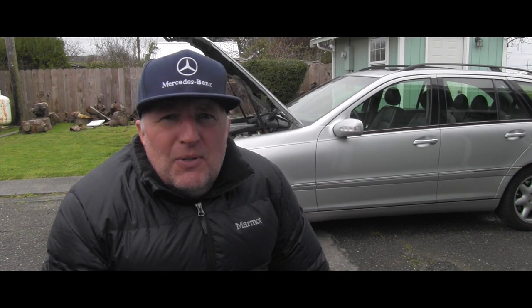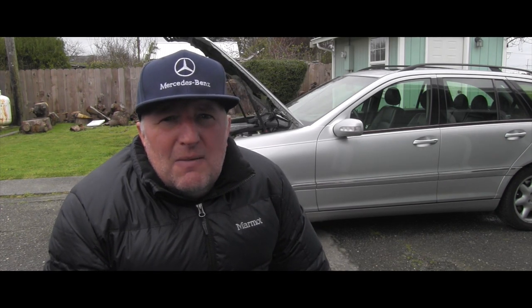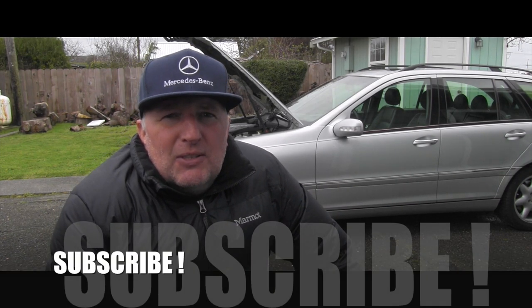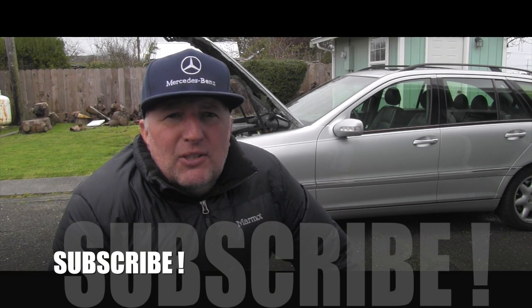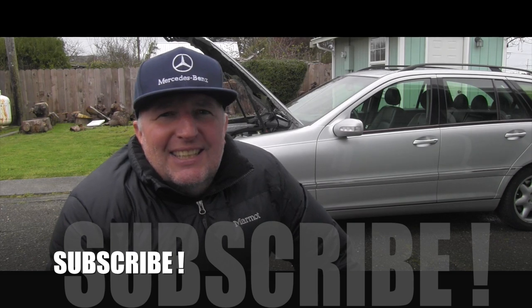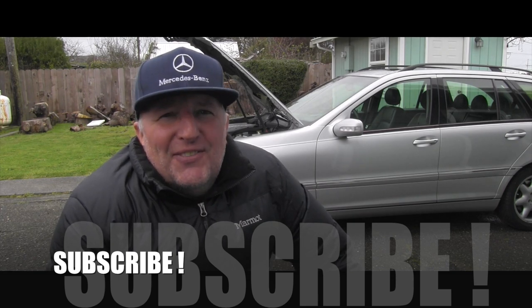I hope you enjoyed this video and in some way it was helpful to you. If you did enjoy it, you can give it a thumbs up. Definitely make sure you are subscribed because I have way more videos about Mercedes-Benz vehicles coming your way very soon on this YouTube channel. Thanks for watching and have a wonderful day!